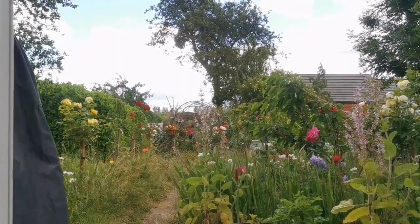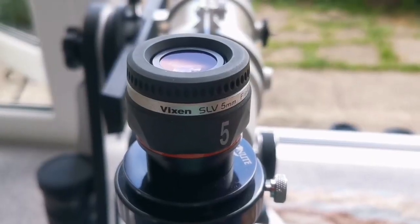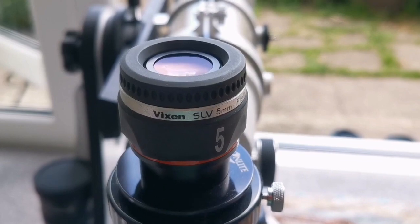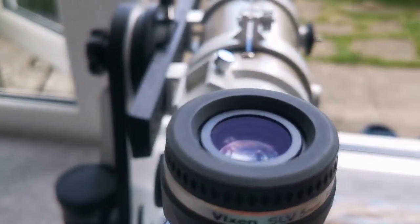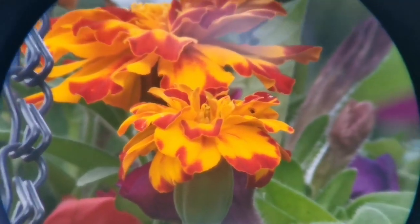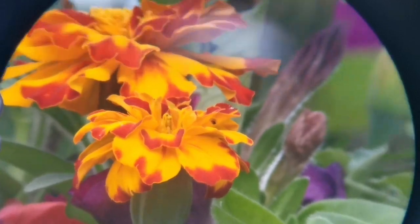The sun is a little cloudy now, which may affect the next eyepiece. This is the Vixen SLV 5mm eyepiece with a field of view of 50 degrees. As you can see, the field of view is much wider. The image is as good as the orthoscopic or Plössl — slightly inferior to the orthoscopic but as good as the Plössl — but with a much wider field of view.